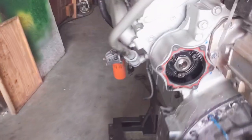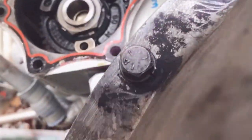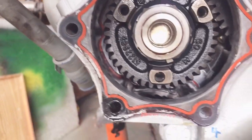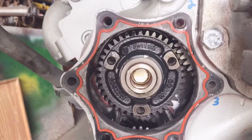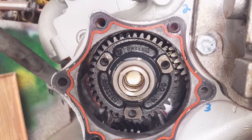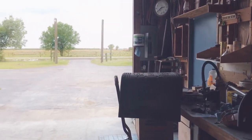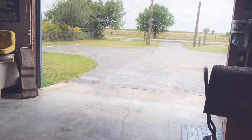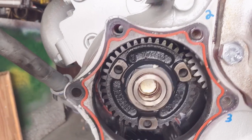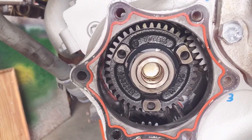Then I went over to the gear drive on the engine. And when I turn the engine over using my handy dandy wrench, it spins counterclockwise. Which means on the opposite end of this, it's going to be spinning the pump clockwise. Does that make sense? So if this is spinning counterclockwise the way I'm facing it, it's going to be spinning the pump clockwise.